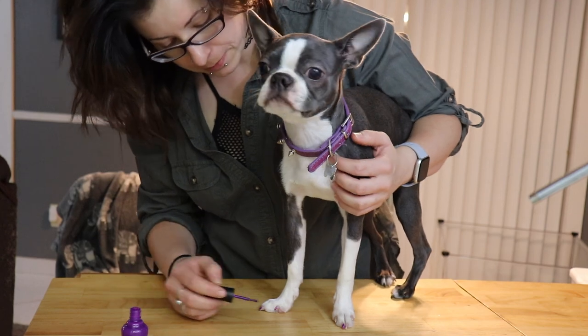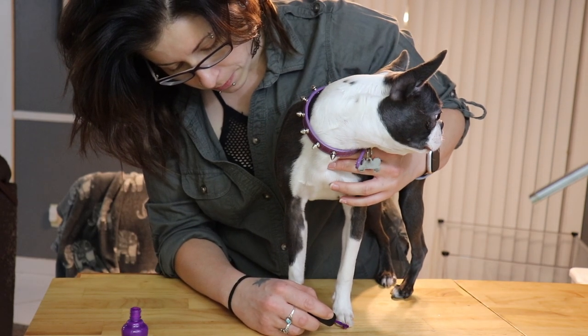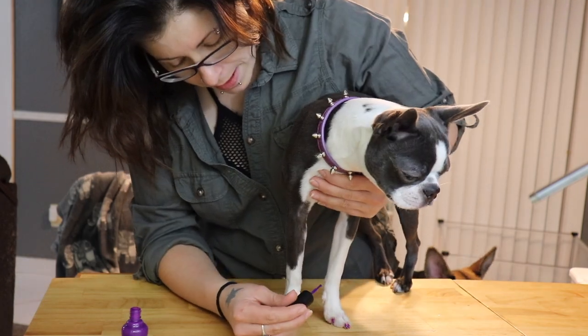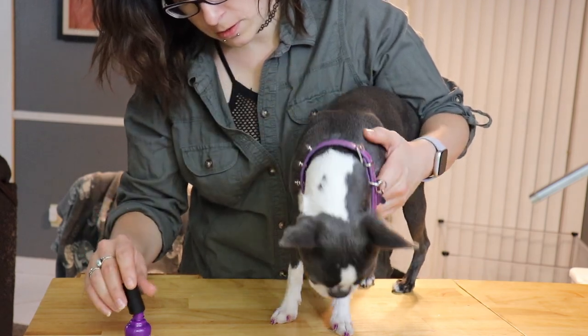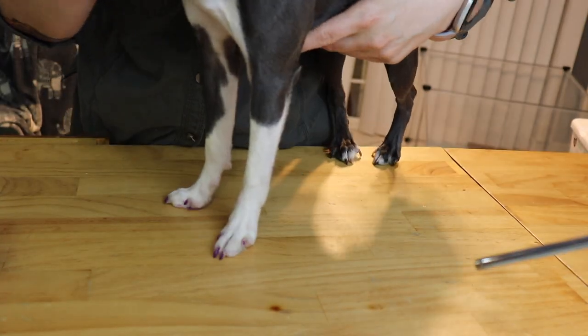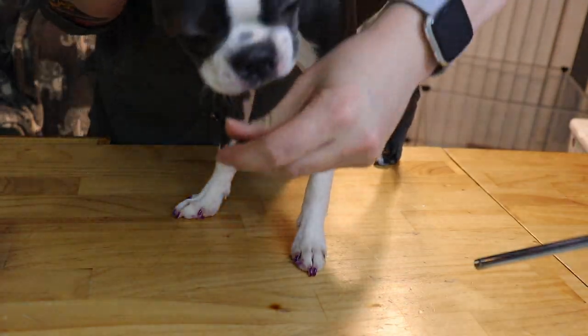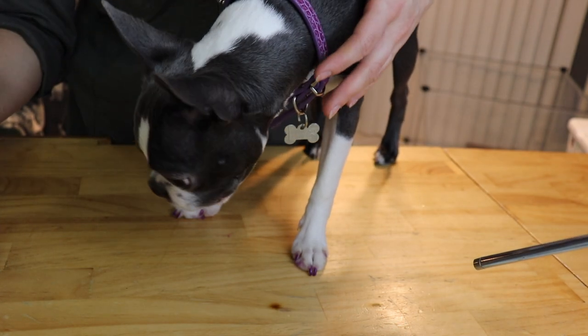Oh God. Hang on, Lila. We're doing good. I think we got some on your fur — you don't mind. That's cute. I've never done this before. There's Lila. Just keep that in mind. She's a treat. I need a glass of wine. There ain't no wine in this house.